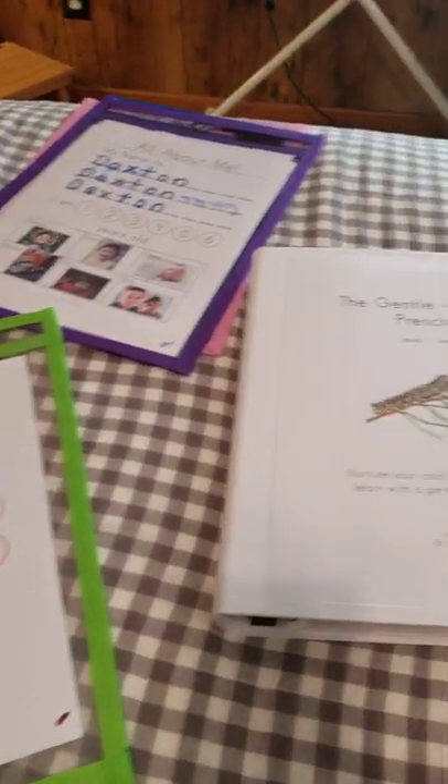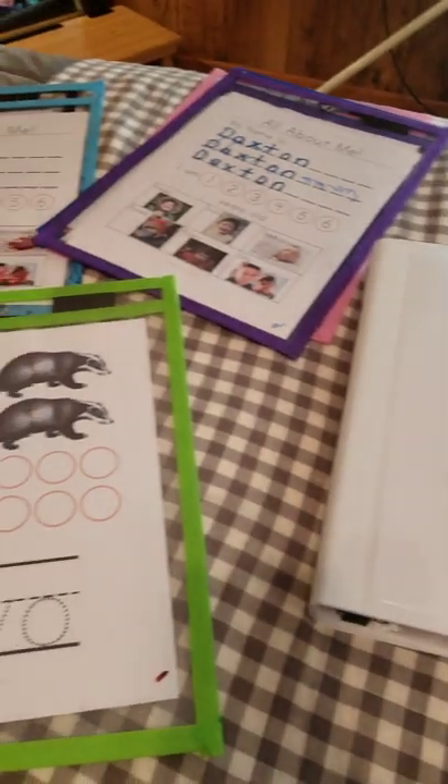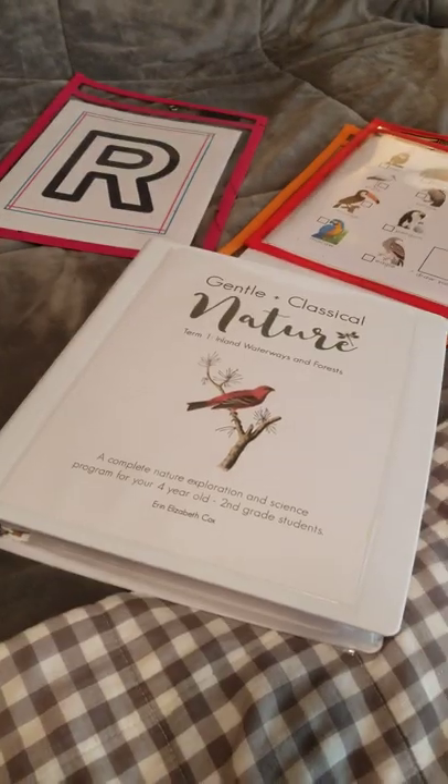So we are talking organization. I'm doing a really brief video just because I've had a couple of questions and I want to walk through how I keep everything organized.